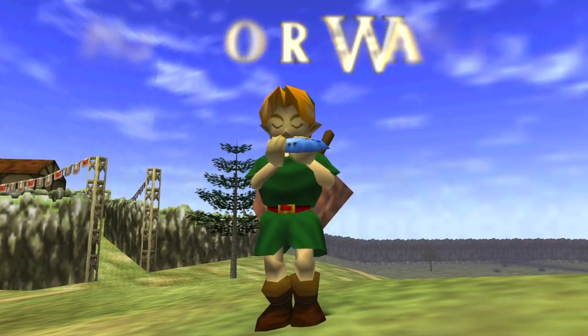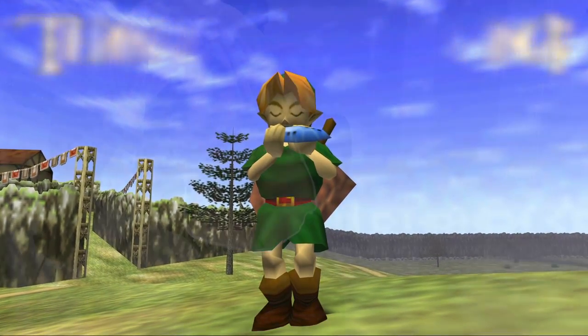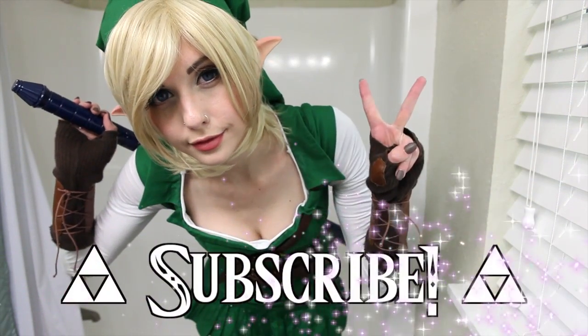Thank you so much for watching this tutorial. I'll see you next time. Please don't forget to subscribe. Bye!